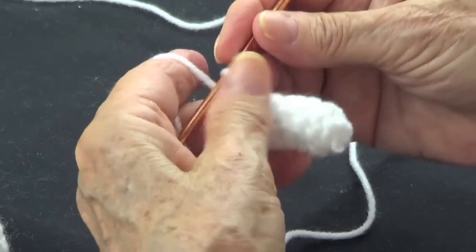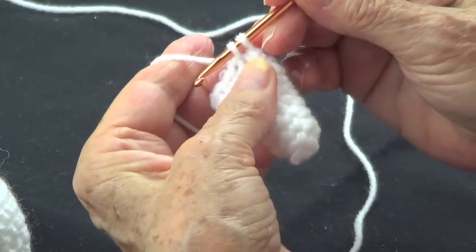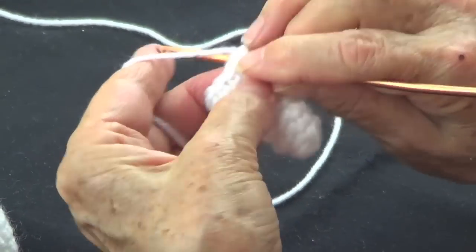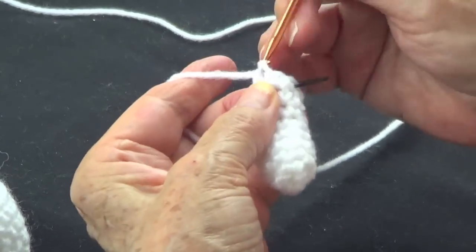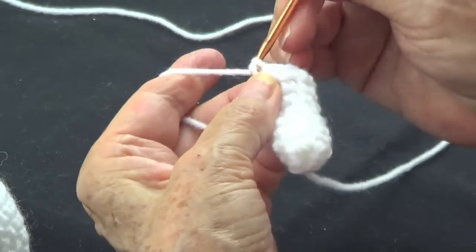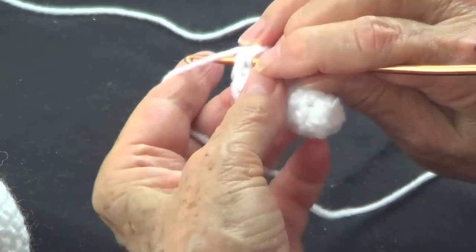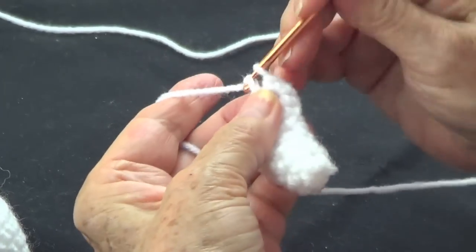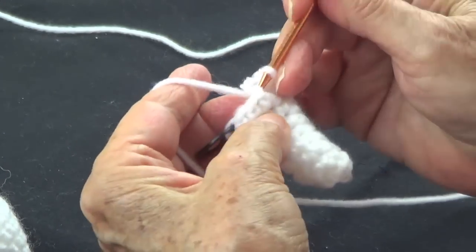Now we're going to make a row with twelve single crochets, no adding — so that's one, and two — you go like this. That's the explanation of how you add stitches: when it says two single crochets in one and one single crochet in the next, that's when you add stitches. So that's how you understand how this goes.